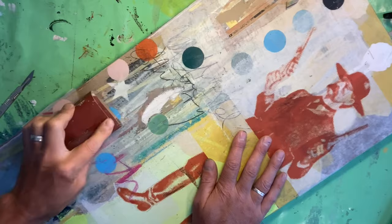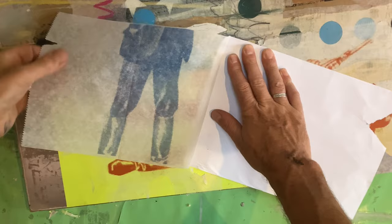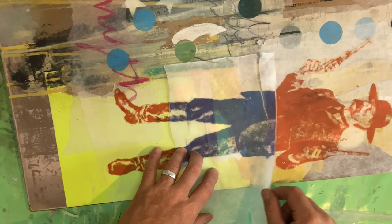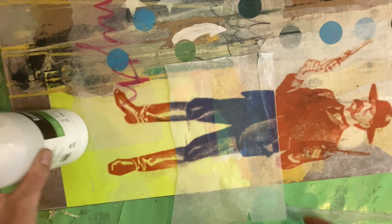One of the main benefits of deli paper is its transparency. What I've decided to do here is print the middle section but change the color, to use it as an overlay. Where the two colors blend I get a slight color shift. The transparency allows you to line up and register images, or offset them slightly to get that kind of poppy screen-printed effect.